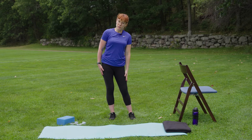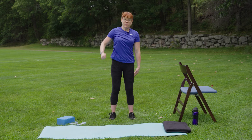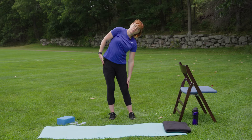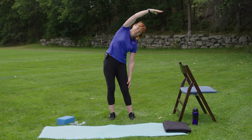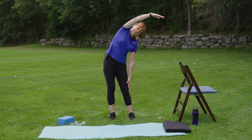Now we have the opposite side for comparison. We'll shift first and then hinge and reach. Usually the sides feel pretty different — very normal. We are not symmetrical beings. So two more to this side: inhale, shift and hinge and reach. The arm doesn't need to be where it was on the other side. Back to center. One more shift, hinge and reach, and back to center.